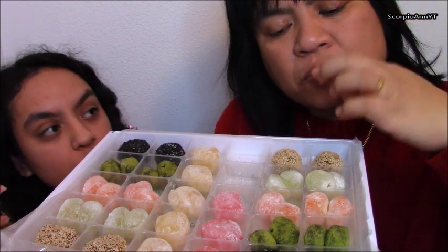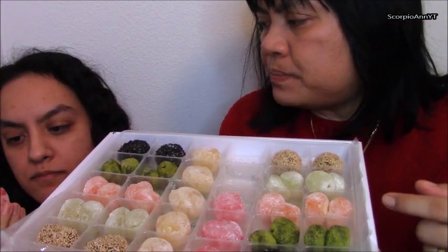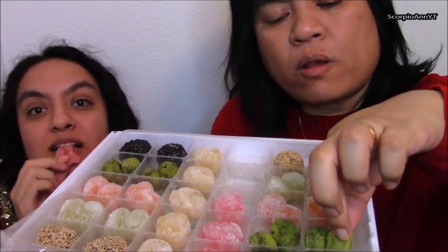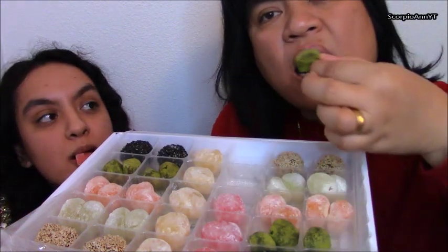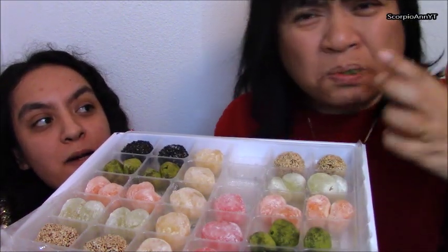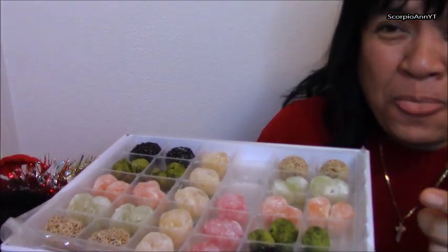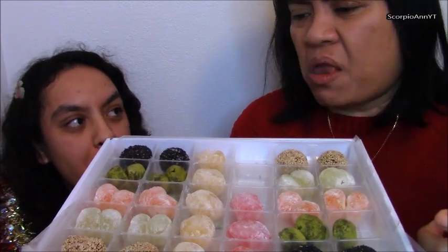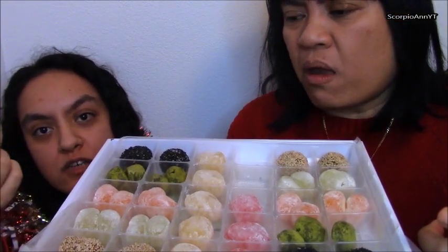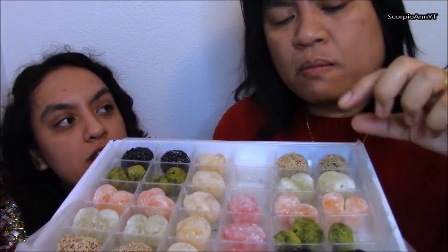Let me see. Guys, look how soft — look! This one's green, very green tea. That's too bitter. This one is yummy. I love how soft it is.